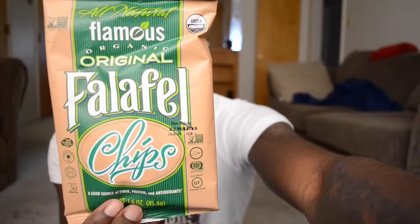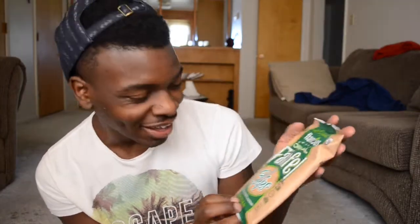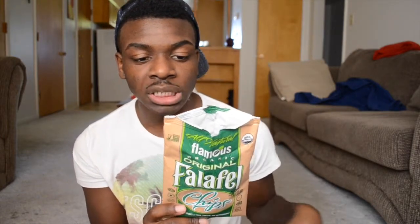The next item is all-natural famous organic original falafel chips. I actually smell something like Mexican tortillas — organic non-GMO corn tortilla chips. This will go good with some salsa. There's 120 calories, 54 of which come from fat. It doesn't taste bad; I wish it had a little more sea salt, but it has a good flavor to it.